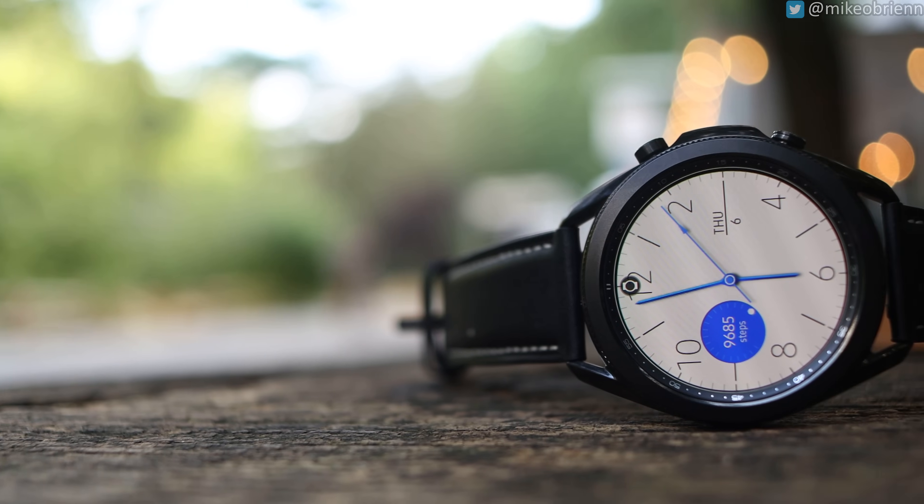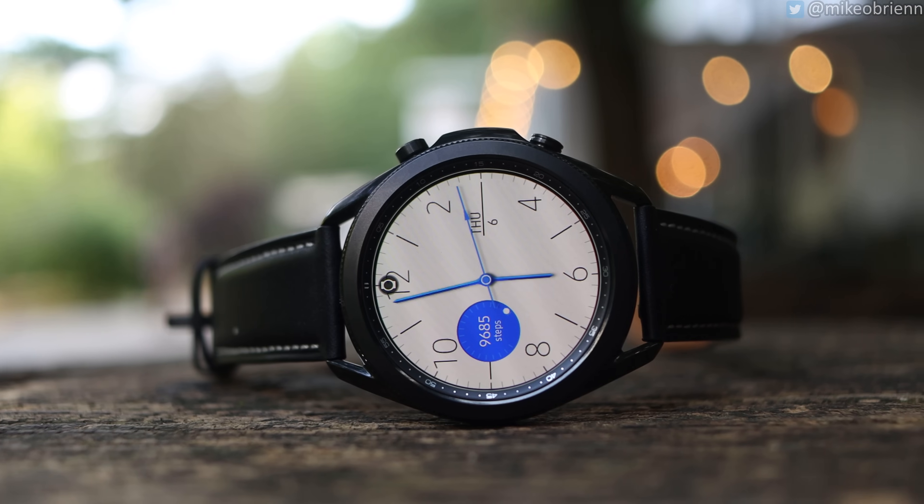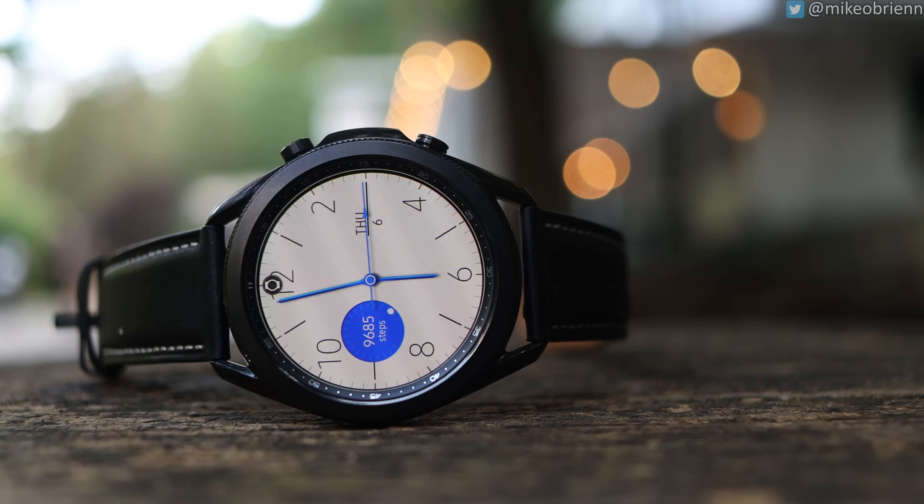This watch is supposed to have blood pressure monitoring and an ECG, and if you're in South Korea, you already have that. But if you're not — like here in the United States — it has not yet been released. If that is the only reason you're buying this watch, I recommend looking for a different watch. Last year they released the Watch Active 2 and promised an ECG very soon; here we are a year later and they still never released that feature.